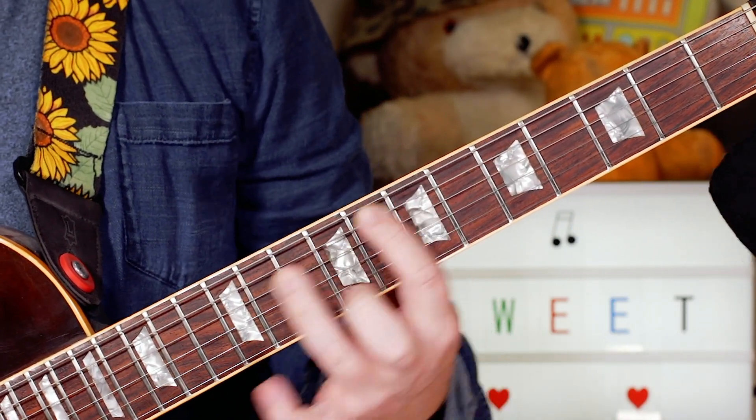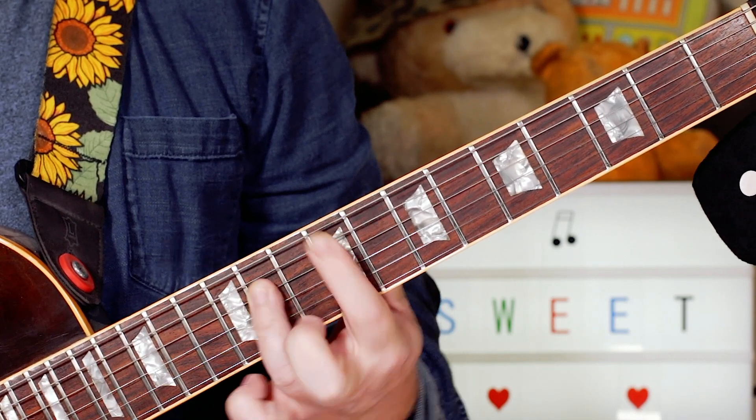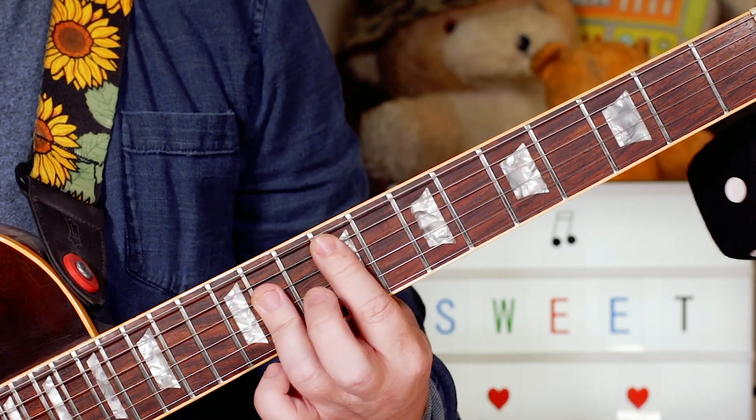And then we've got a key change. So I'm just playing what I played on the intro for E, but now on F sharp.